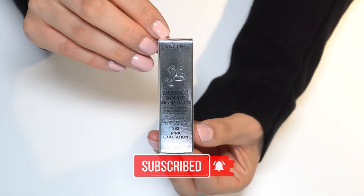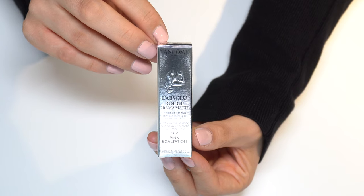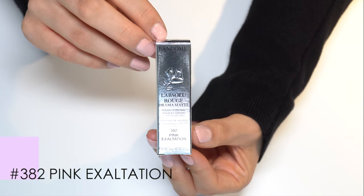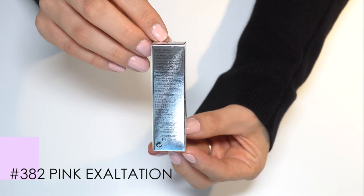In this video we're going to unbox a lipstick from Lancôme. It's the L'Absolu Rouge Drama Matte Lipstick No. 382 Pink Exaltation.